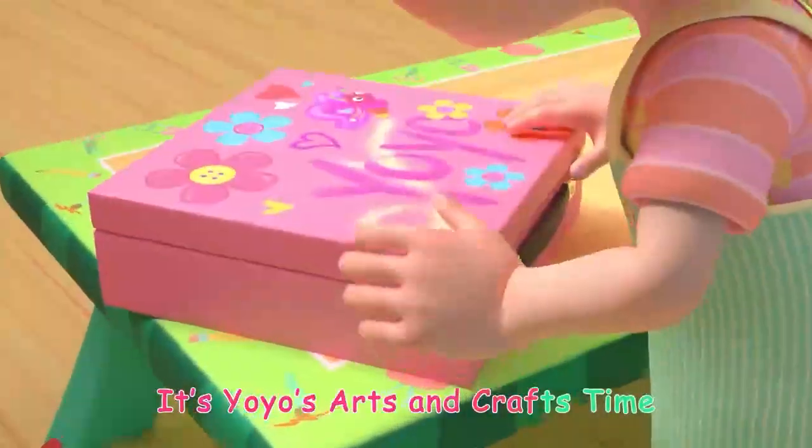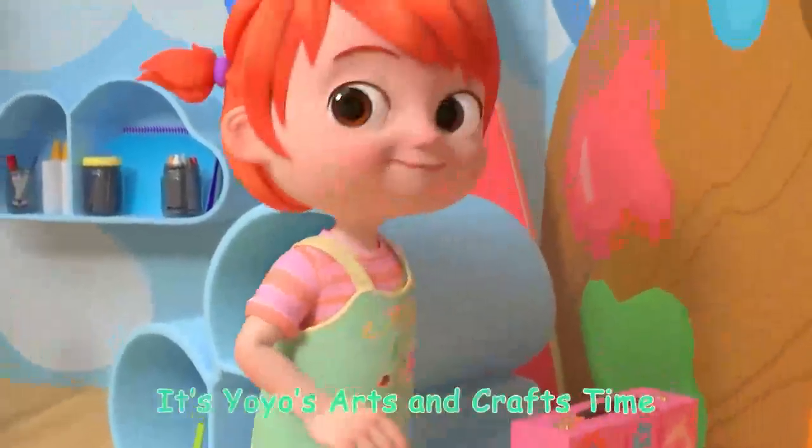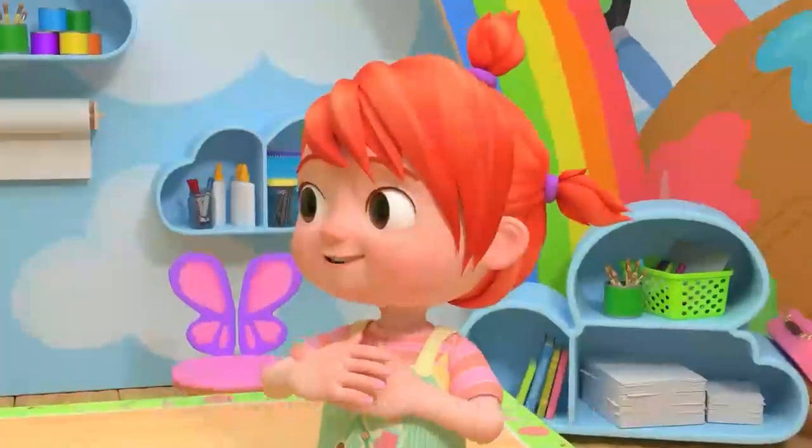It's Yo-Yo's Arts and Crafts Time! It's Yo-Yo's Arts and Crafts Time! Bye!